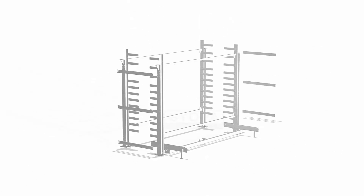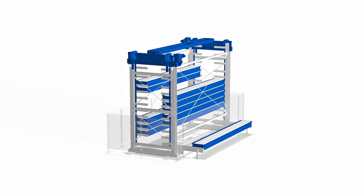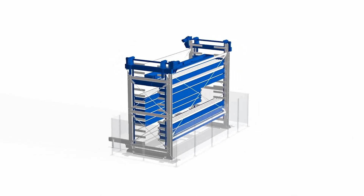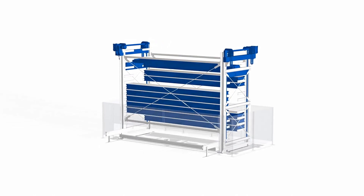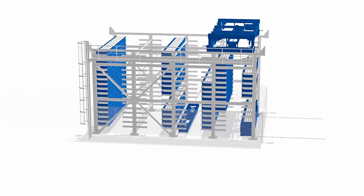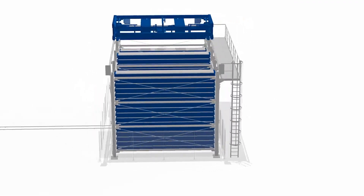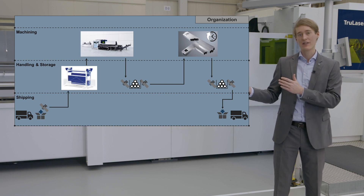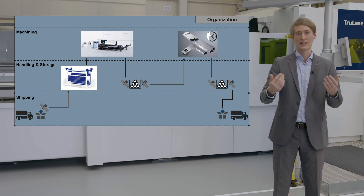One possibility to solve these challenges is to use a tube storage system. Here we can see two different versions from our storage partner Stopa. First, we see a tower storage system which consists of two towers. The towers can vary in height and hence in the number of cassettes. The storage and retrieval unit manages the cassettes within the towers and brings them to a cart which transports the cassettes to our laser tube cutting machines. If you need a bigger storage system, you can decide for a bridge storage system, which can store up to 1,000 cassettes in a space-saving manner. A tube storage system reduces manual effort even further and saves a lot of floor space.